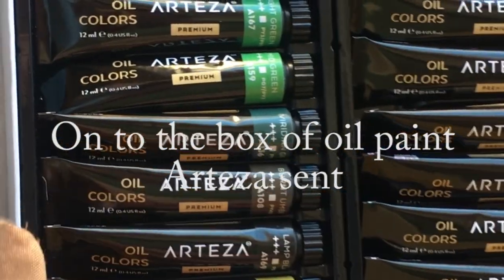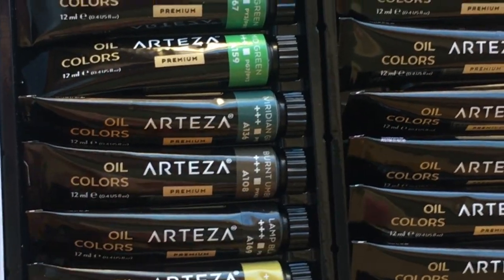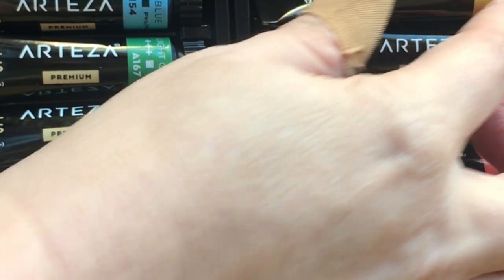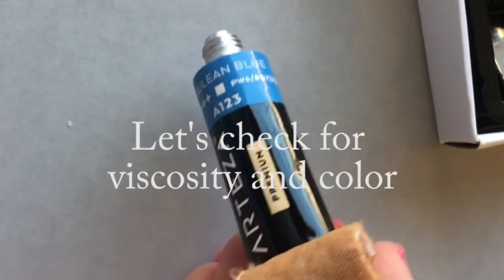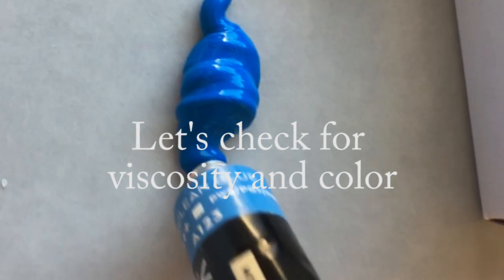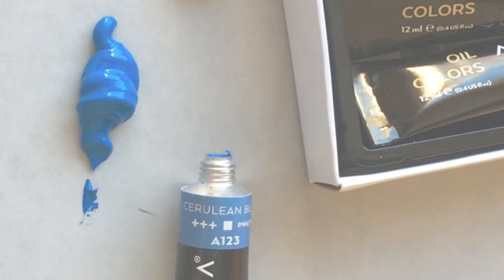Let's take a look at these little tubes. Yellow ochre — love that, that's one of my favorite colors. Now let's squeeze one out — this is the cerulean blue on the palette. Very nice, beautiful color. It looks like it's a nice thick consistency, good for impasto.